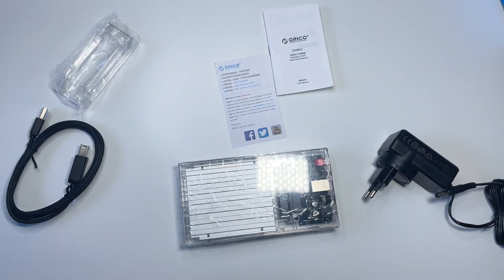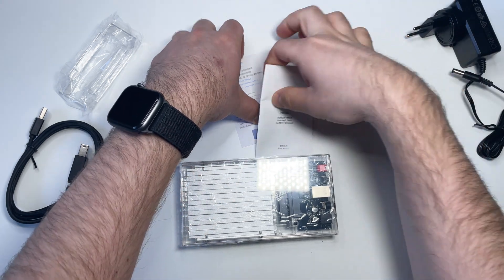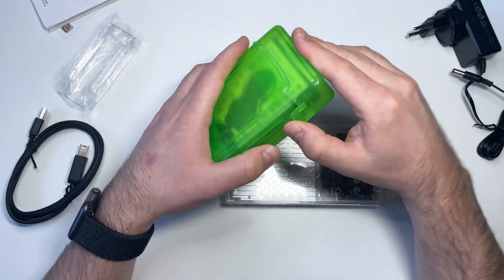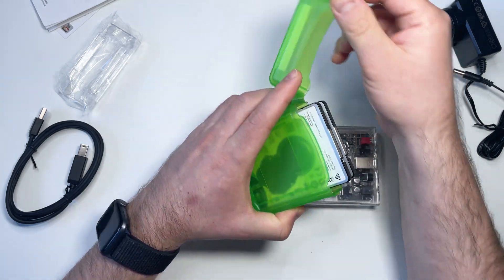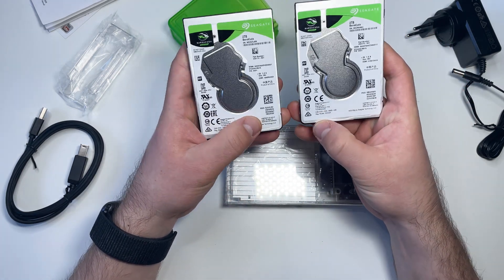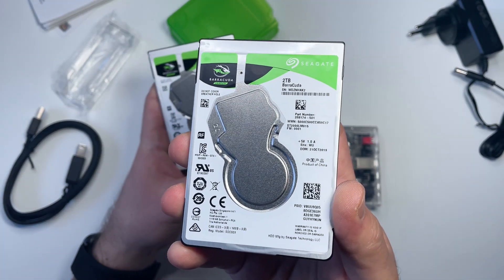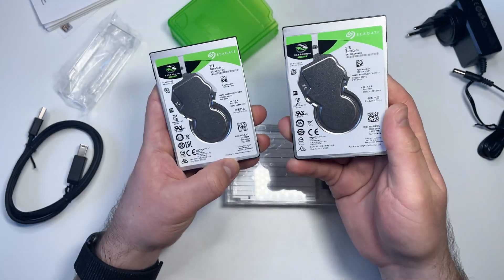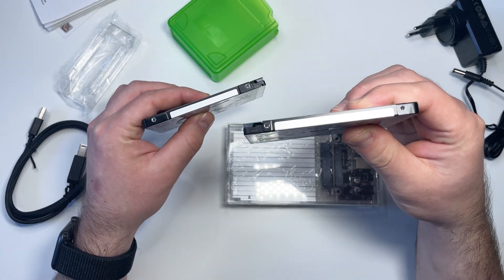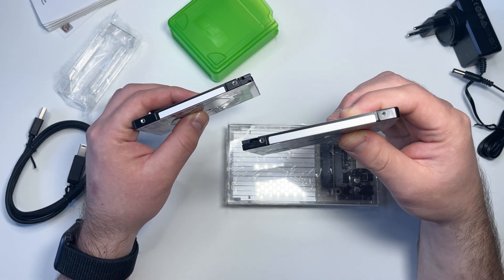Now it's time to install drives in the enclosure. I'll be using two identical 2.5-inch hard disk drives from Seagate — the 2TB Barracuda Mobile with 5400 RPM each. These are 7mm thick drives and they should fit perfectly inside the enclosure.